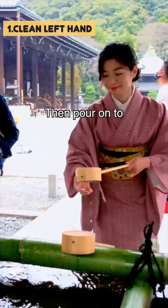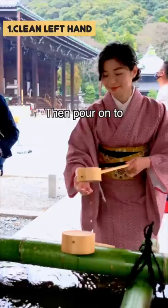Then ladle some water to your left hand and sip it from your palm. The last step is to rinse off the ladle. That's it — you're ready to pray.